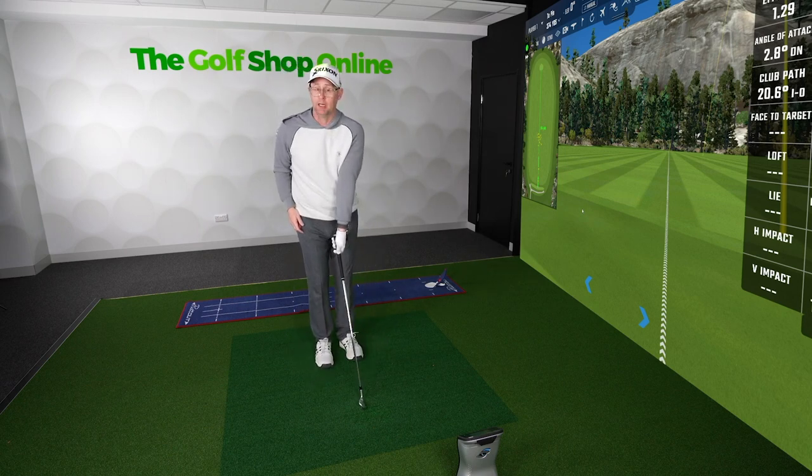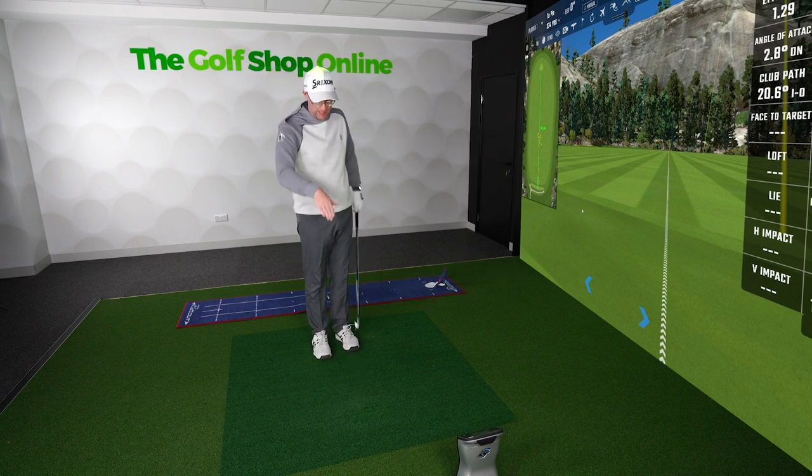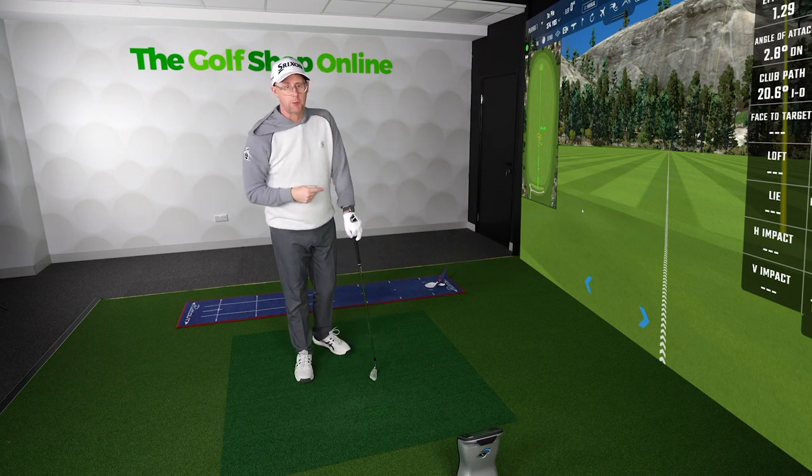Next time you're out practicing, just try somewhere you stand a little high, try somewhere you stand a little lower — so toe up and then maybe even toe down, heel slightly up — see what it does to your shot shaping. You might be able to use that next time you're on the golf course.